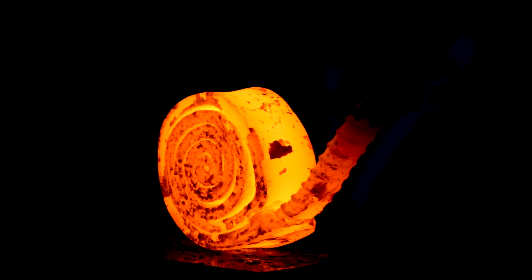Damascus Steel is the combination of at least two different alloys of steel — two different types of steel — that are forge welded together to make one solid block of steel. You cannot take one type of steel, one bar of steel, and chop it up and stack it or fold it on itself and make Damascus Steel.